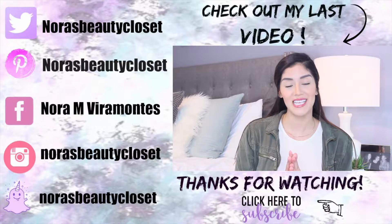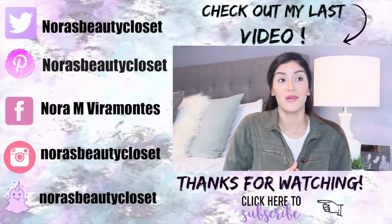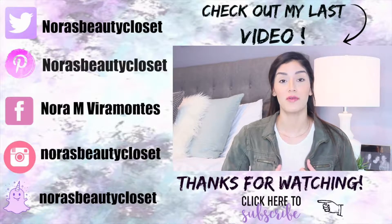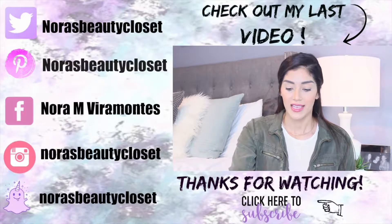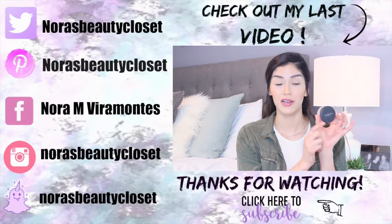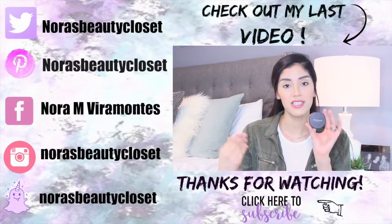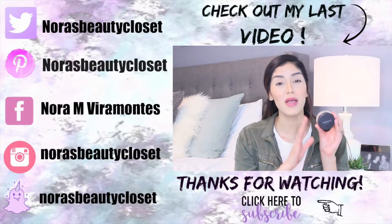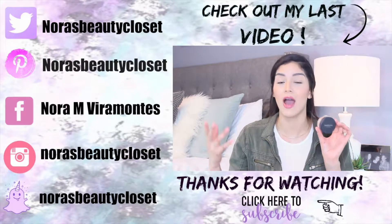Hey guys, welcome back to my channel! For today's video I'm sharing my March favorites — this month has been crazy. As always, I start with beauty products first. The first product I've been loving is an oldie but a goodie: Bare Minerals Original Powder. I've gone through so many of these — I always venture off and try different foundations but I never get tired of this one. It's my ride-or-die foundation that I always come back to.